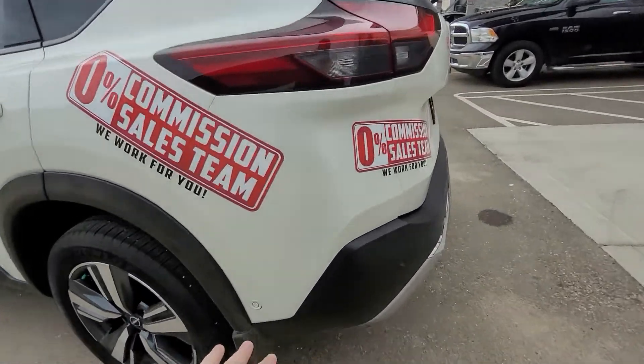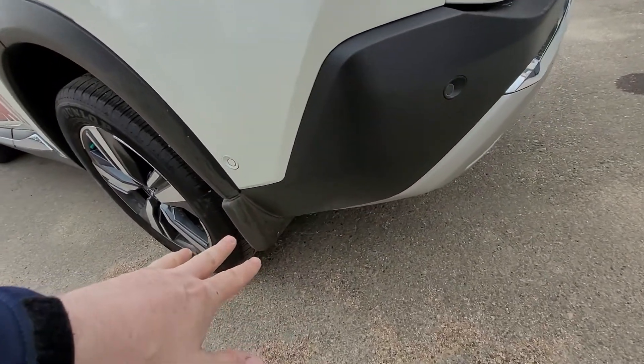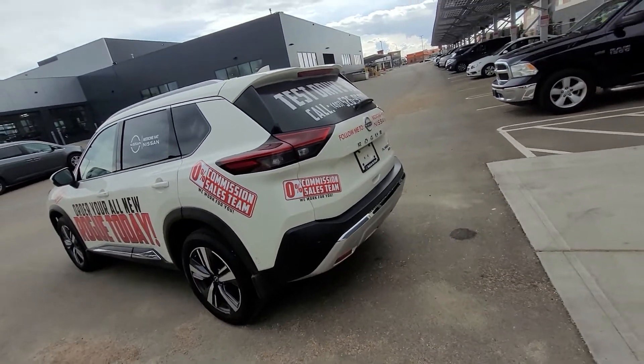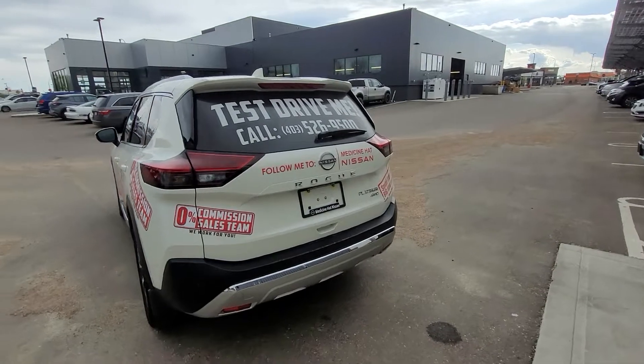Coming to the back, we've got sonar sensors on the sides and the back as well. That's for your backup camera, object awareness, cross-traffic alert, and emergency braking.